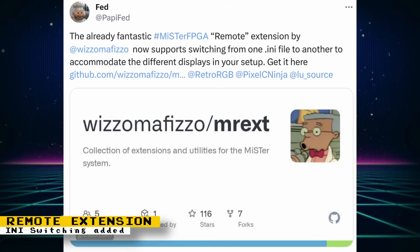Wizzle's remote extension — a utility that allows you to control the MiSTer, change MiSTer settings, and more all from your phone — has now added the ability to switch INI files. You can obtain this tool and other useful tools by Wizzle if you enable Wizzle's extensions in the Update All script.